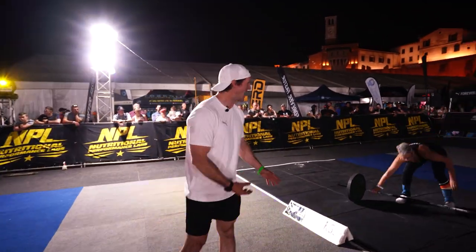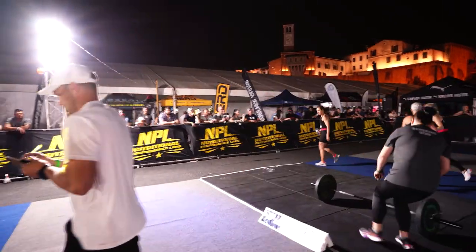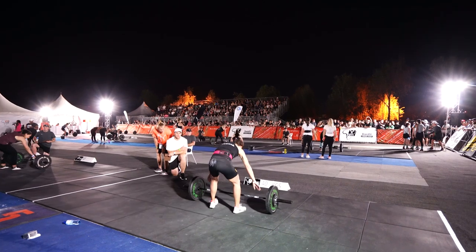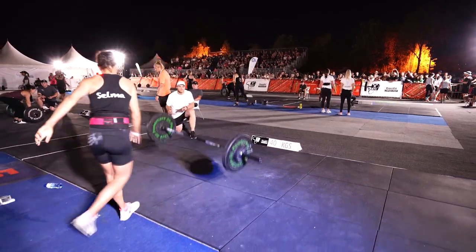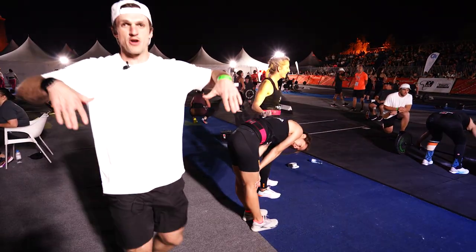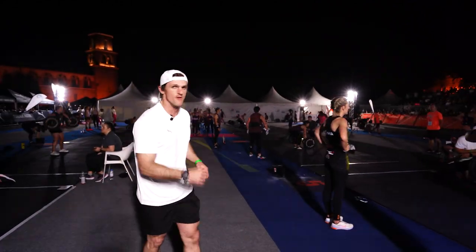We've got the 35 kg now — just a couple of seconds left and she gets that one, very well done. Moving on to five points per lift, it's 40 kgs for the ladies. Unfortunately she powered that up — on a snatch platform she cannot bend her elbows, she needs a full clear lockout. Unfortunately she gets a no-rep for that.